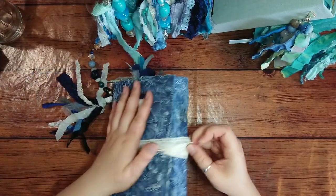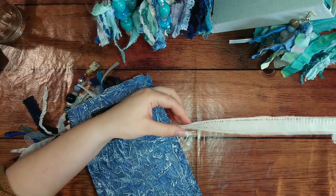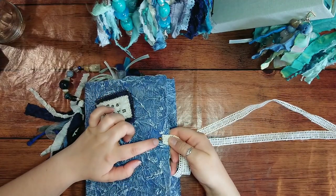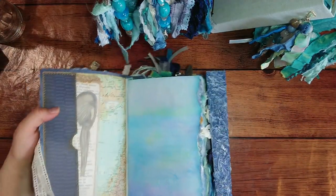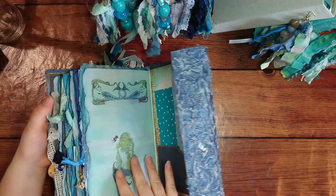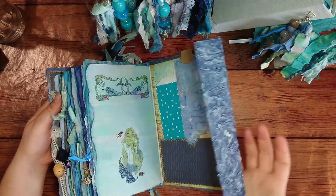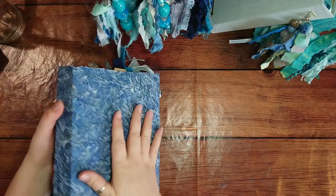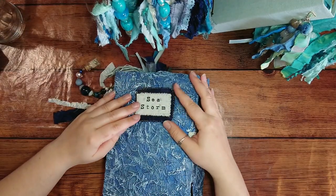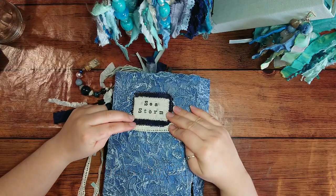The closure for this one is simply a lace trim attached with a brad. Inside we have dark blue pockets to remind you that the ocean can also be very dark, mysterious, and stormy. I really like the color on this one.